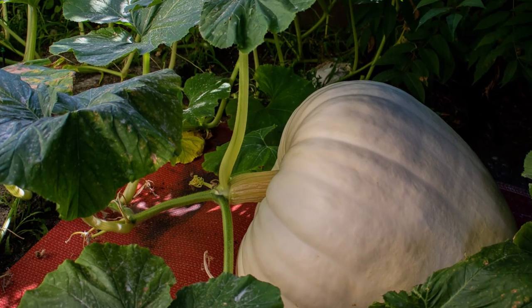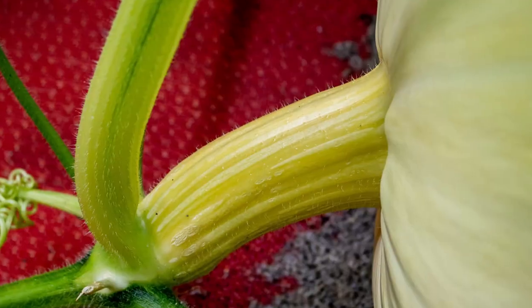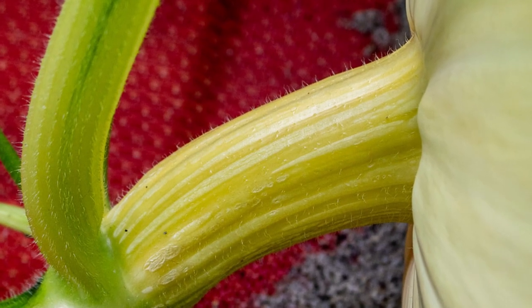If your goal is to grow a giant pumpkin and you want to grow the biggest that you can, you really only need to have one pumpkin on that vine. Having the one giant pumpkin on the plant means it's going to get all the nutrients that it possibly can from the vine. It means that it can reach its full potential. That's the positive aspect of having one giant pumpkin per plant.